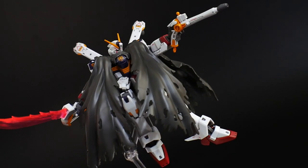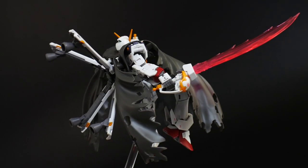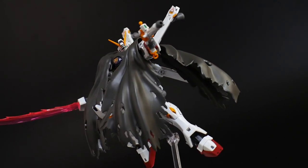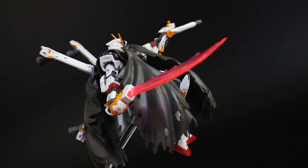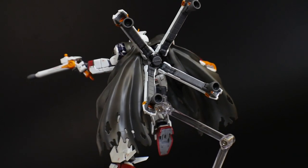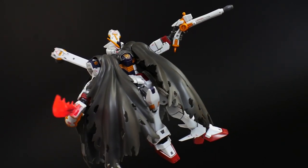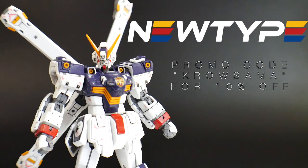Hello YouTube, it's Krosama, and here we have today the RG Crossbone Gundam. This kit came out last month, and I was super excited to build it, and you know what? It's not a bad kit. I would probably put this in the above average zone when it comes to RGs. It's maybe just a little bit below like the Tall Geese, but definitely above things like the Strike Freedom or even the Destiny. This is going to have a lot of cool accessories and gimmicks, but there are some cons I will address within the video. So without further ado, let's get into the review. You can pick up this kit and many more from NewTypeHQ.com, and don't forget to use promo code Krosama for your 10% off.